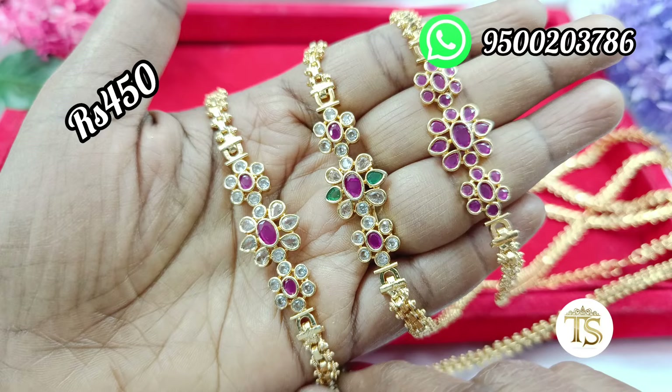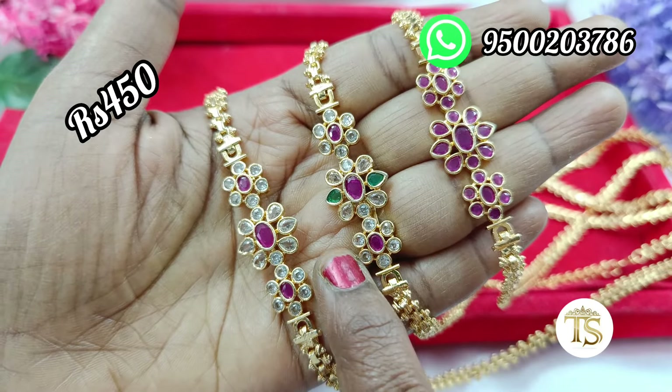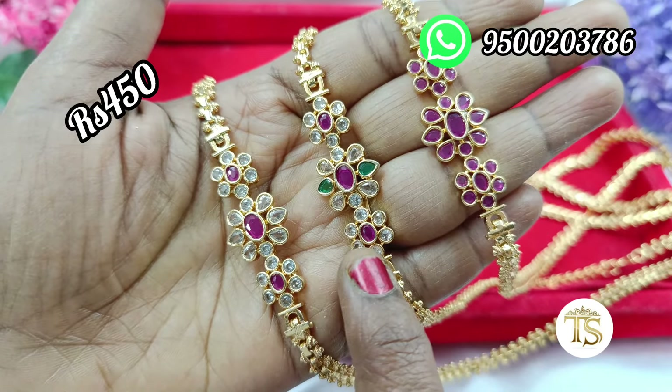This is a camp stone. There are 3 flowers and flower designs. It's 450 rupees with free shipping.